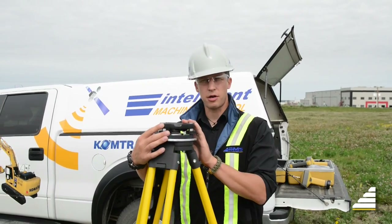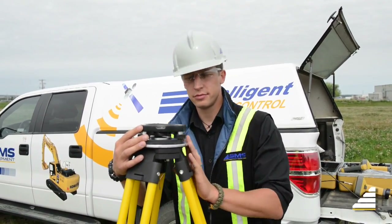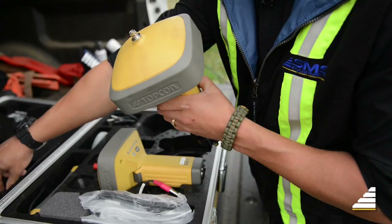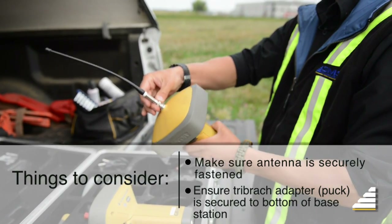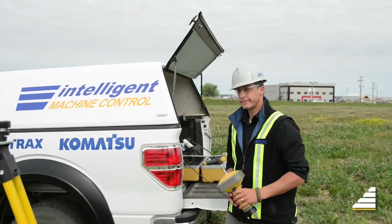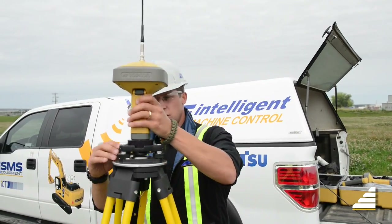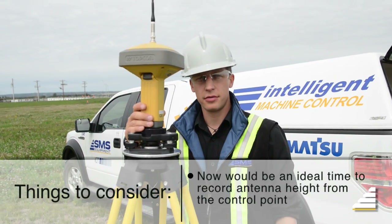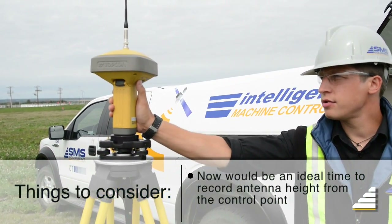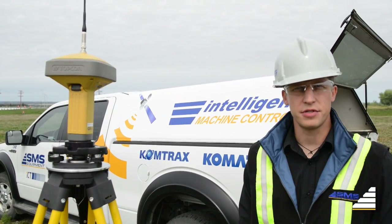Once your tripod and tribrek are perfectly level, you can install your base station. Don't forget to lock the base station to the tribrek. Then you can power on, and your base station is ready for transmission and receiving.